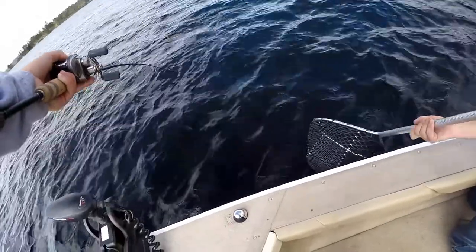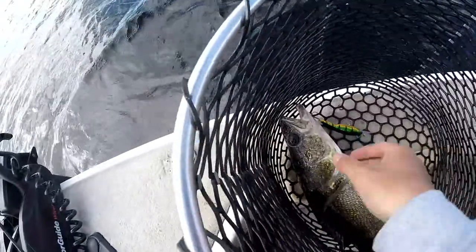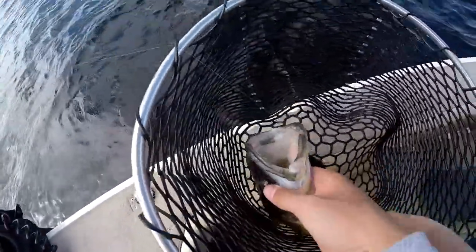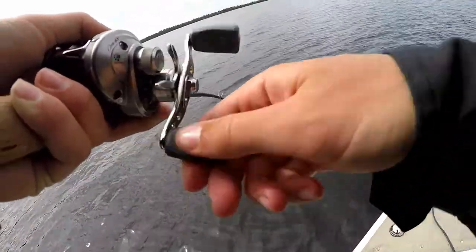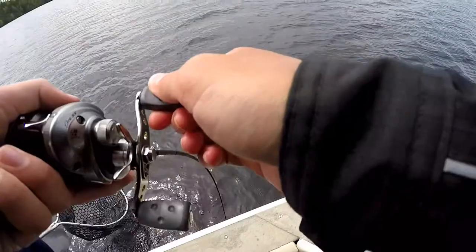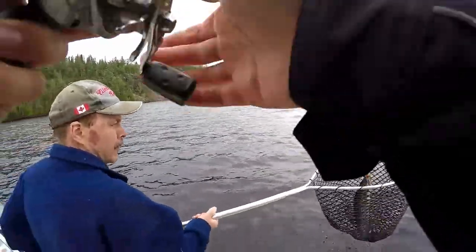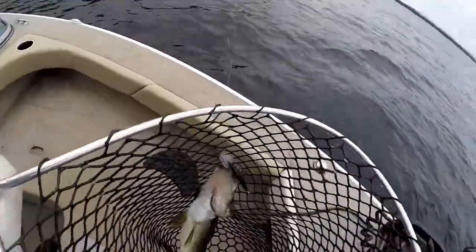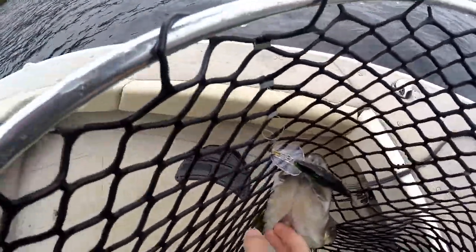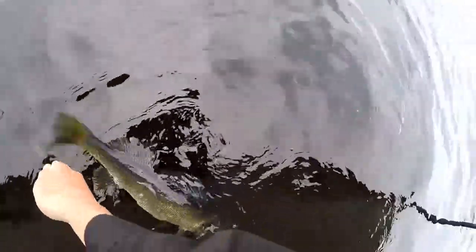What is it? It's a walleye! That's another really nice fish — another gorgeous one. That's a big one. Holy cow, that's a nice walleye — what a beauty! On the crankbait — on the big Rapala deep diamond crankbait.